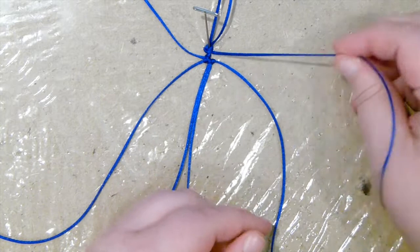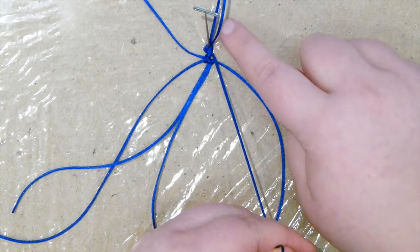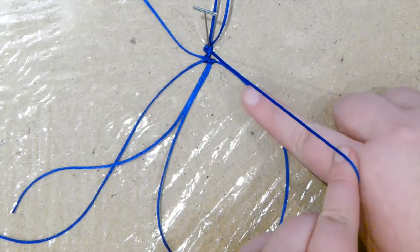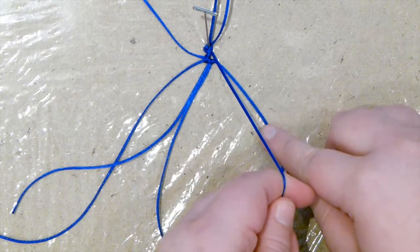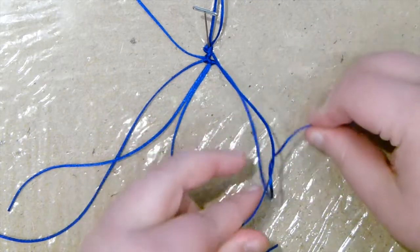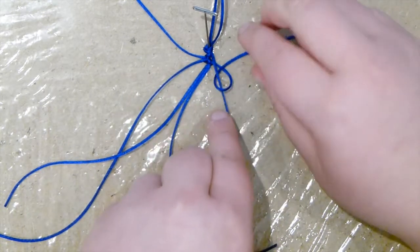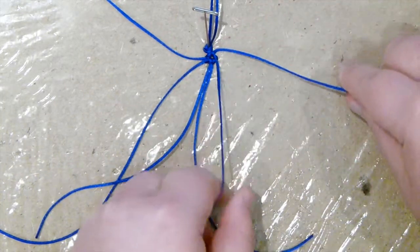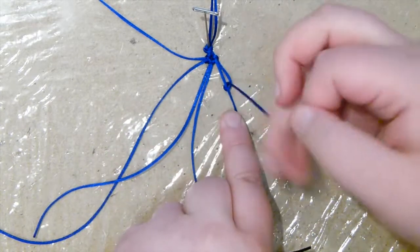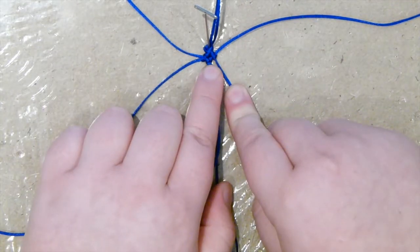Now you need to finish off that row. Take the other cord from the original ones coming out from the middle — that's your holding cord — and the longest cord is now your working cord again, coming out underneath. Take the long one around your finger and through the loop so you get that six shape, making sure it's coming through the loop. Keep hold of the holding cord and pull all the way down. Do another one — you're doing double half hitches. Again, around your finger and through the loop, push it down. That's basically the first row of your bow.